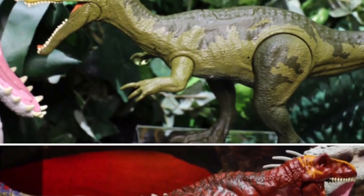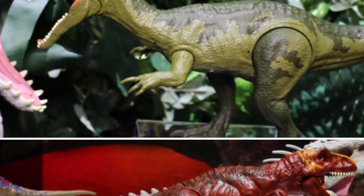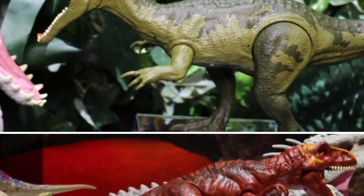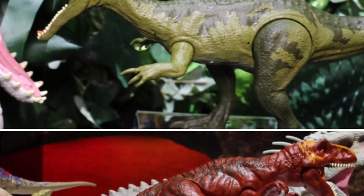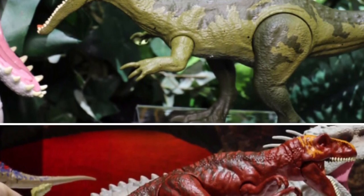I mean, do you know how much the cost of a Happy Meal at McDonald's is these days? Anyway, the Toy Fair 2019 coverage for Mattel's Jurassic World line showcased some interesting updates to last year's original Fallen Kingdom series of dinosaur toys.